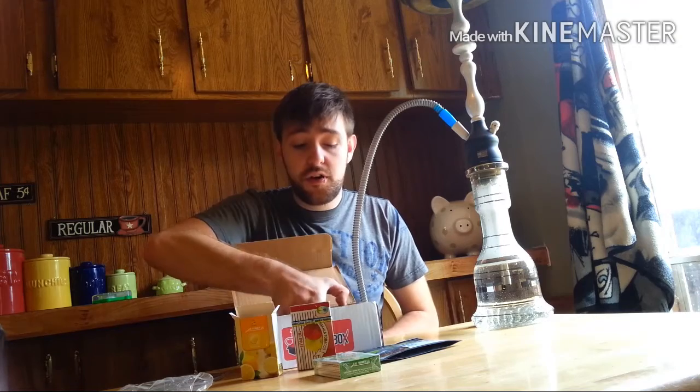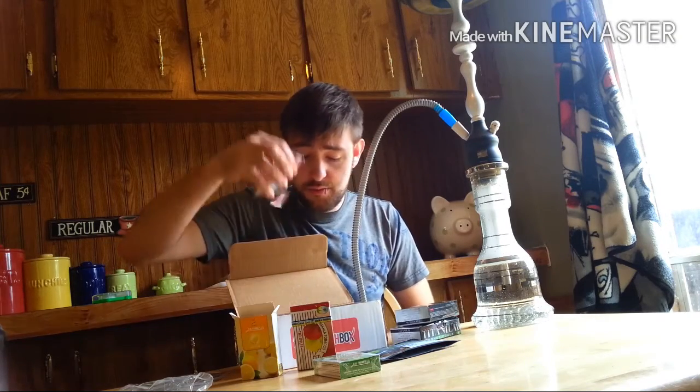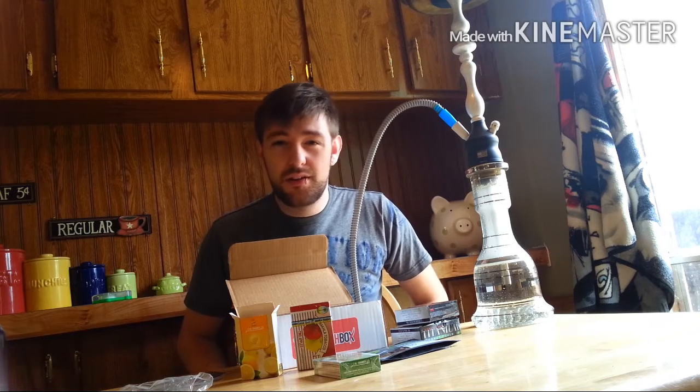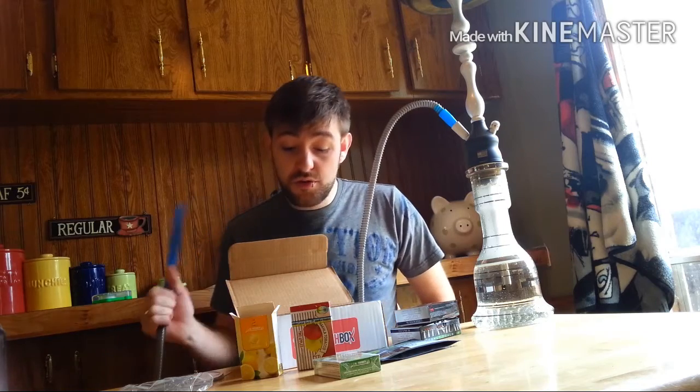This one came with 32 titanium coals and a bunch of these little mouth tips. Personally, I don't really use mouth tips much because I mainly just smoke at the house. But every now and then when I have friends over, they want to use mouth tips, so I usually have a few on hand.